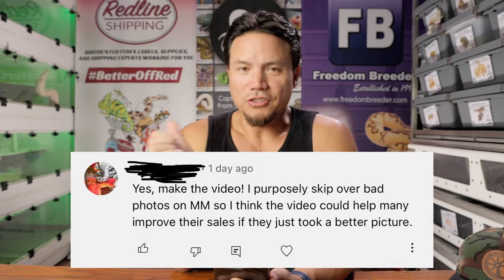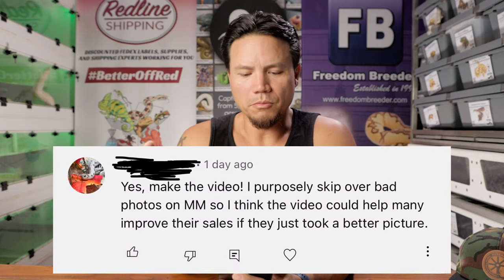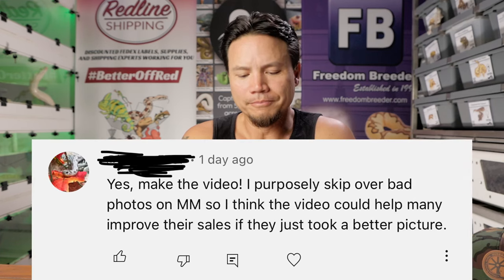The reason I'm making this video is A, people wanted to see it. B, I really do love and care about you and I want you to do better. I had one person comment in the last video that said they just skip over bad photos on Morph Market. So my hope here is that if your photo makes it in this video, or if you take photos like the ones you might see in this video that I'm critiquing, you will be able to do better and not be one of those people who get skipped over because you have such horrible photos.